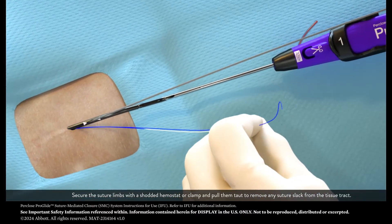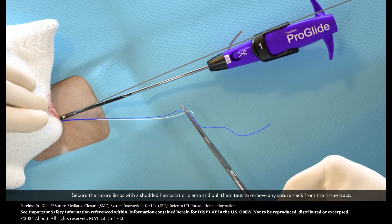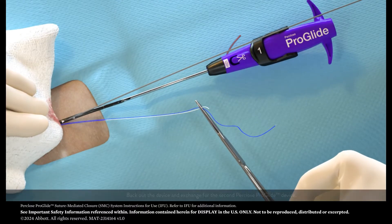Secure the suture limbs with a shotted hemostat or clamp and pull them taut to remove any suture slack from the tissue tract. Back out the device in exchange for the second per-close ProGlide device.